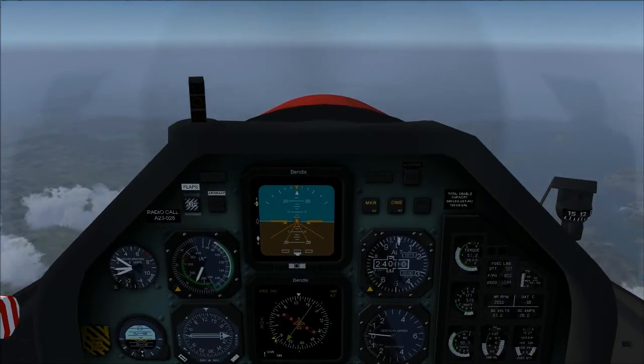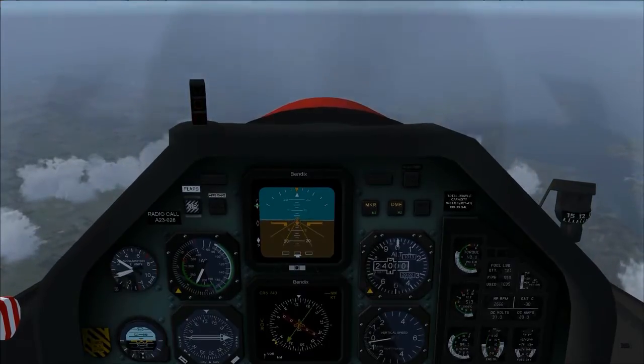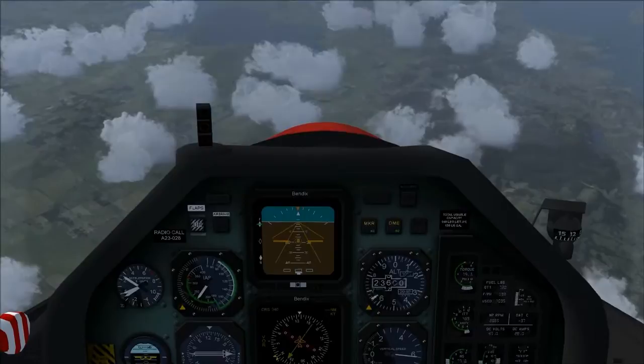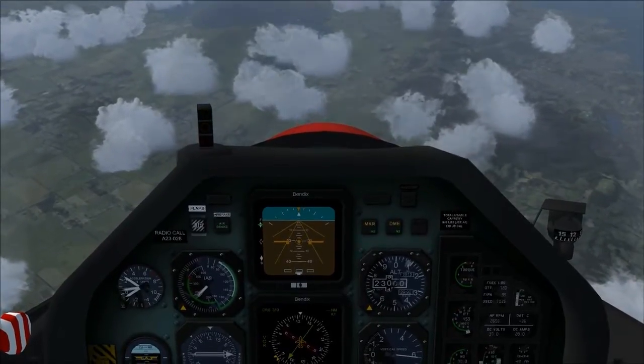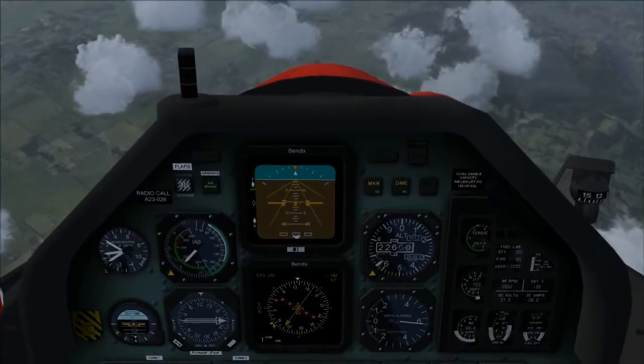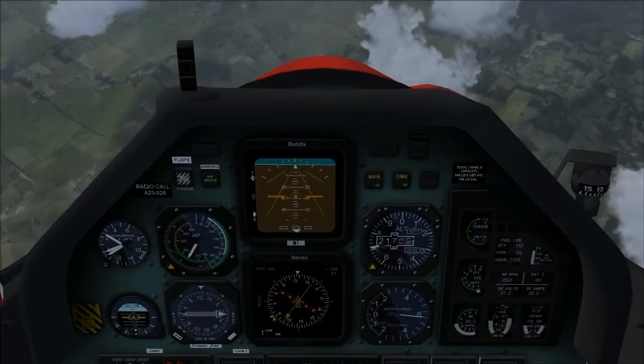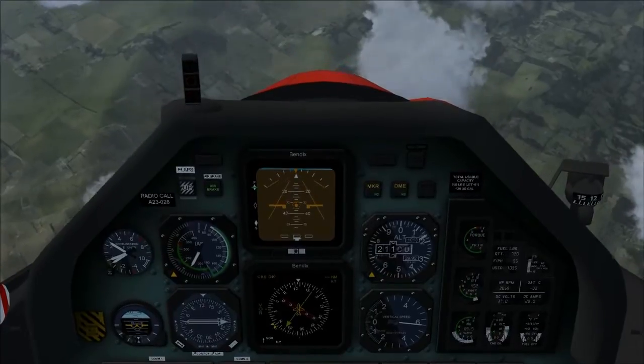Let's begin that. Move the PC-9 to idle and pitch down to 22 degrees. When approaching 250 knots, deploy the airbrake, and it'll start to slow down, so I'll pitch down even more and try and maintain 250 knots.